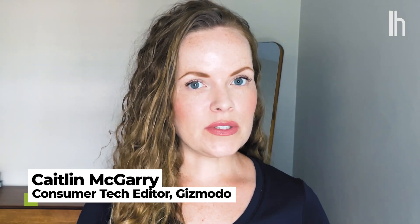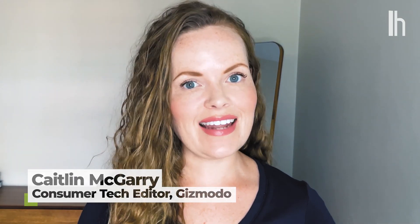Welcome to Quick Fix, the show where I answer your most commonly asked tech questions in 90 seconds or less. Today, we're finally dealing with that pile of emails in your inbox.